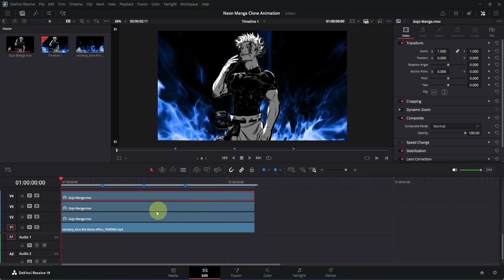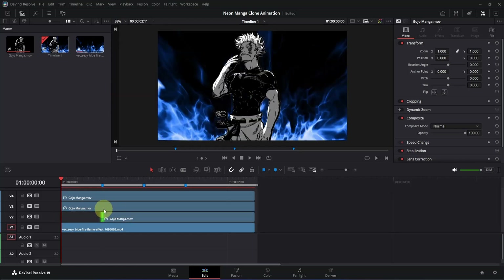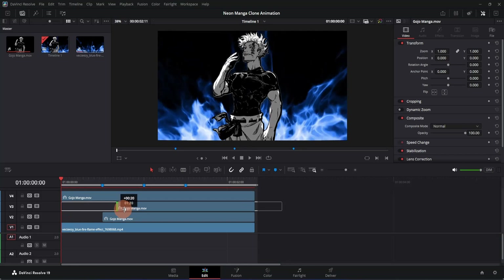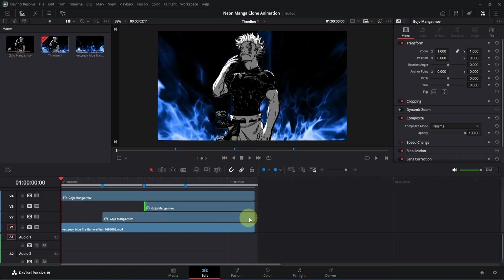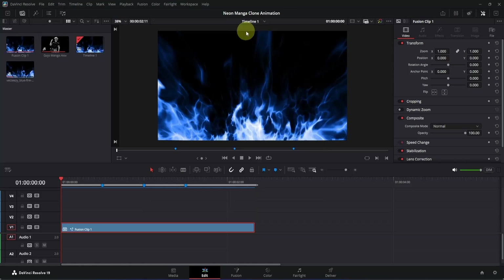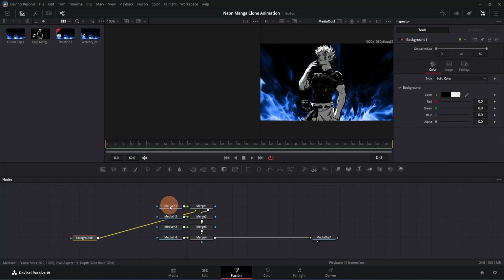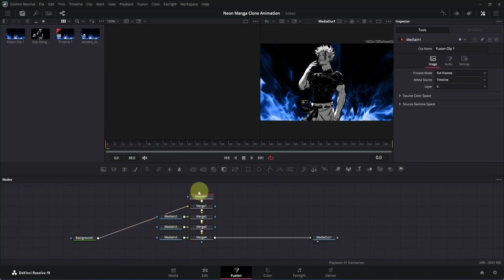Click on the first clip and trim it down until the first marker, then click on the second clip and trim it down until it reaches the second marker. Now select all these clips, right-click, and create a new Fusion clip. Open the Fusion page and you'll have something like this. I'm going to rearrange all these nodes properly because I don't like how DaVinci Resolve does it by default. I'll click on the background node and push it, then move the media-in nodes and arrange them neatly.